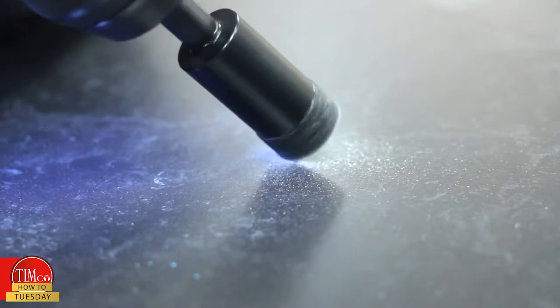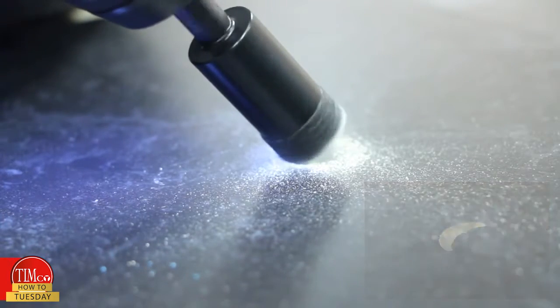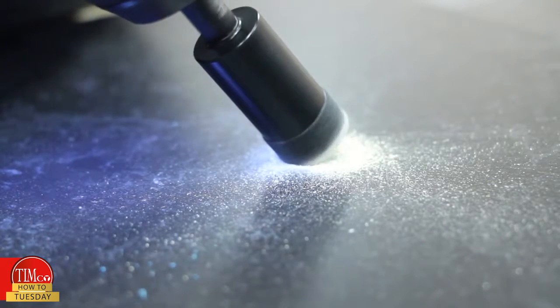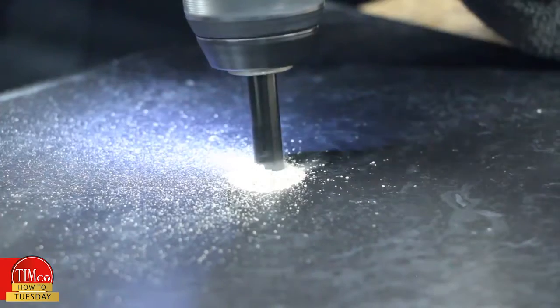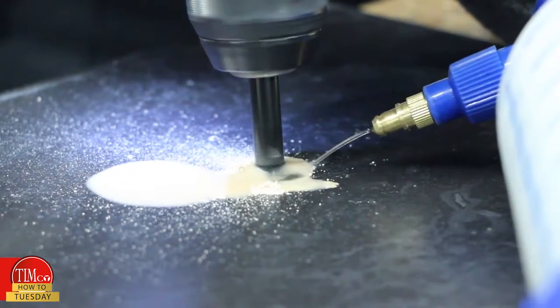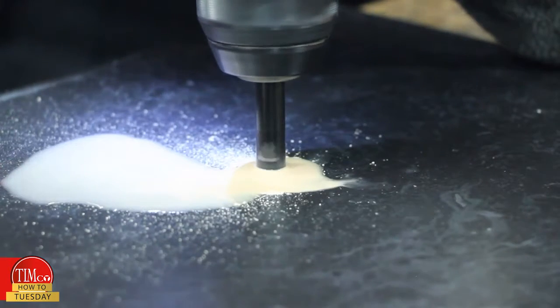As the bit starts to produce a small crescent-shaped groove, slowly bring the drill up to 90 degrees. The dry diamond bit requires no additional lubrication and cooling. The wet bit should be periodically cooled during drilling. Continue drilling at 90 degrees until the bit has fully penetrated the tile.